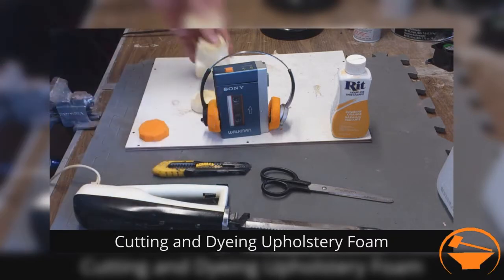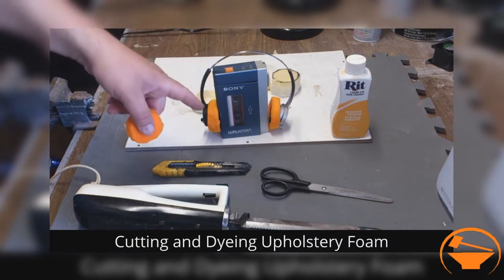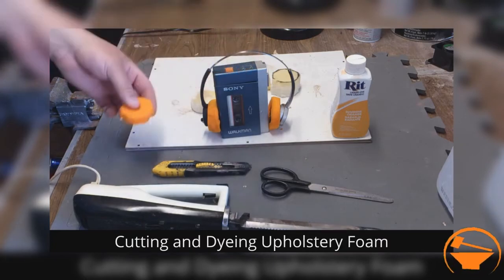A turkey cutter. And then, as far as dyeing the foam — the foam on these Star Wars Headphones — it's orange. That's bright 80's orange. It's awesome.